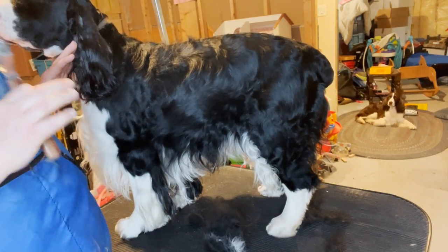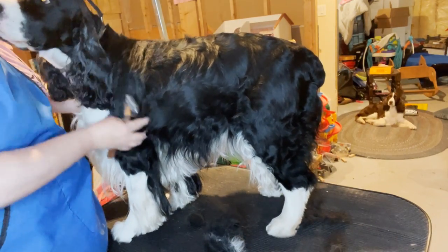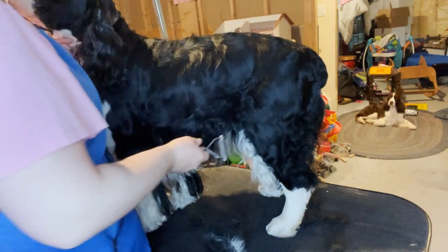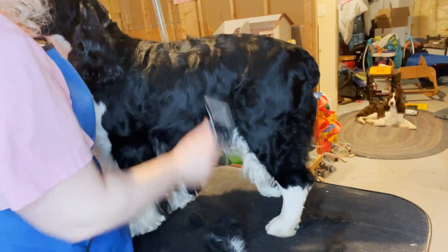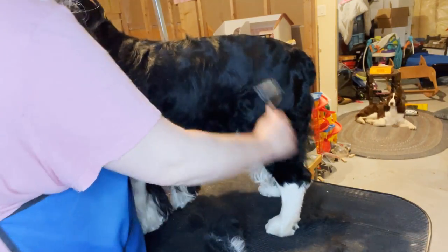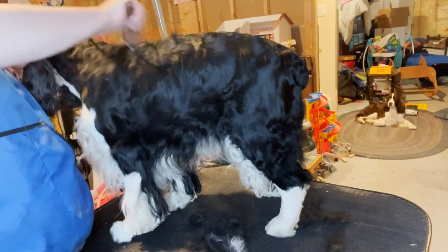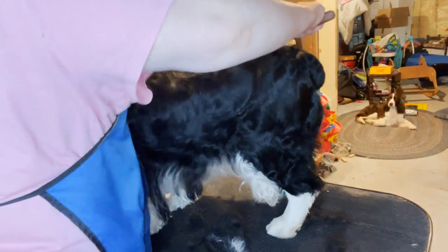I would brush it first, then take your rake and start at the neck, working your way down — neck to shoulders, back, sides, back legs. You can do wherever they're super thick. Cole's not super thick; he's just shedding because he gets groomed every six to eight weeks. If I'd left him all winter it would be a different matter.